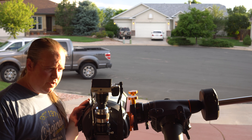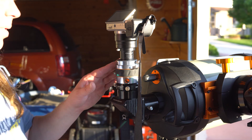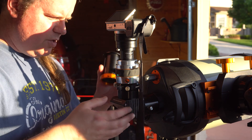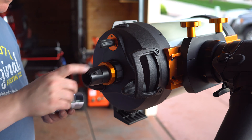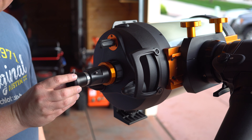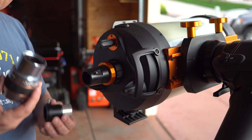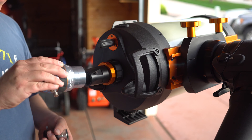To use this doubler, we can't just plug it into the normal adapter that we use — we have to use a couple other pieces of equipment to make it all work. This telescope comes with an adapter where I can stick my camera right on the end, but when I try to use the doubler it's not going to work. The doubler is two inch and this is one and a quarter, so it's just not going to fit.